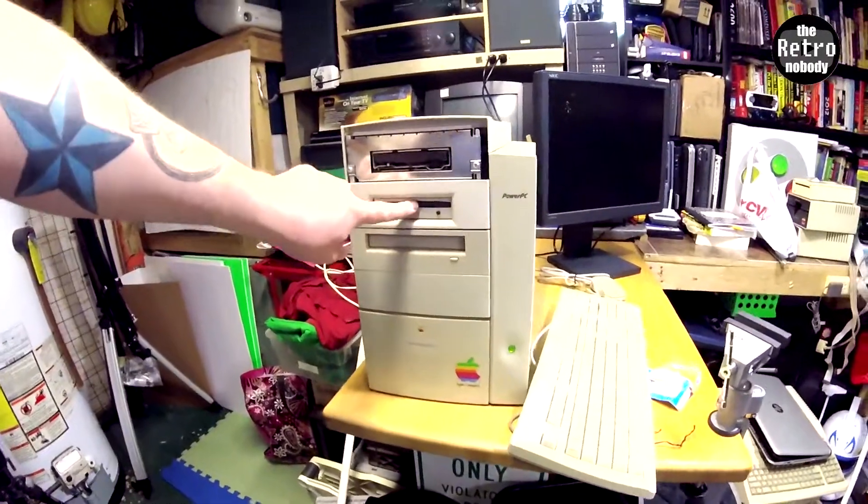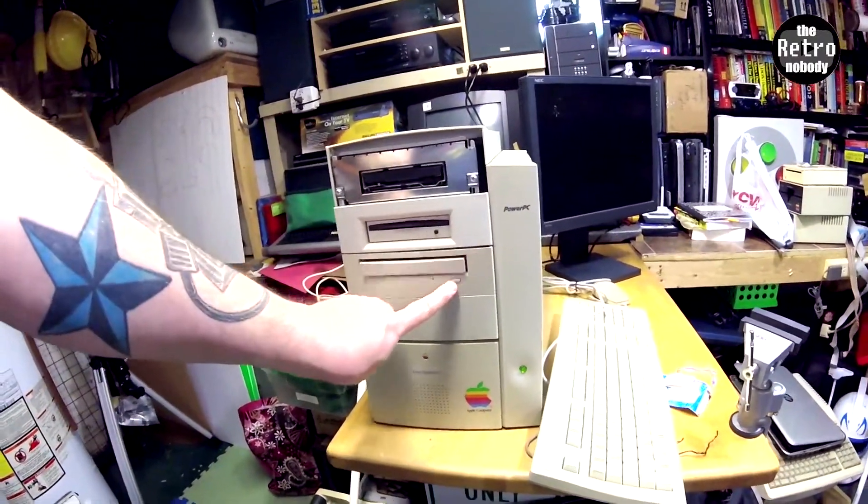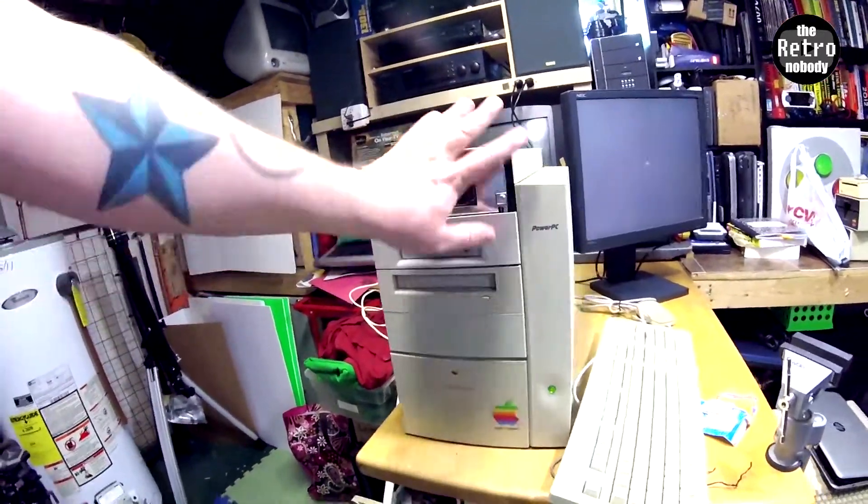So this is the zip drive that has the disc stuck in it — I got to see if I can get that out somehow. The CD works. The floppy's there, it's just missing the cover.